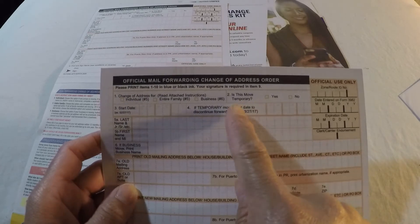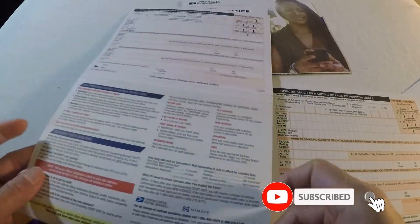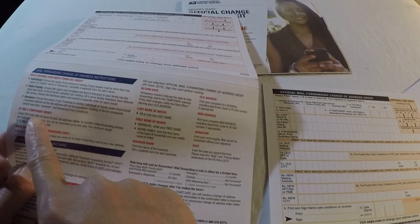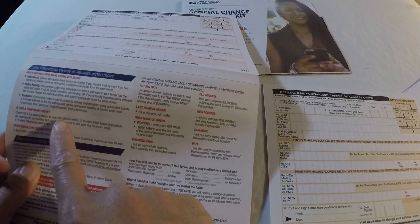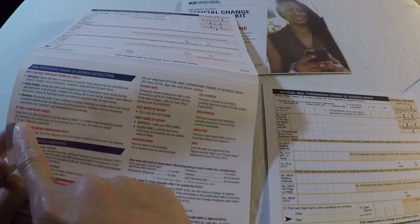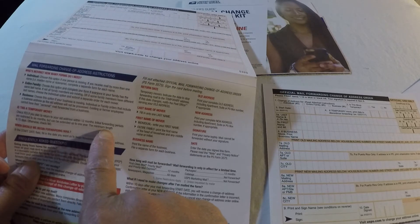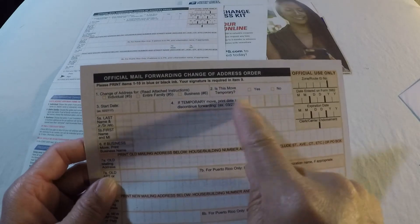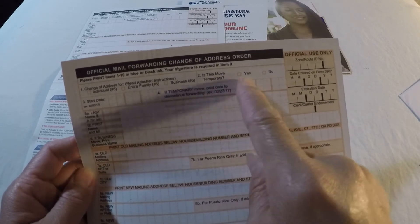Another thing to pay attention to: whether your move is temporary or permanent. Check 'yes' if you plan to return to your old address within 12 months. Initially, forwarding periods are restricted to six months but can be extended up to one year. The minimum length is 15 days. Otherwise, check 'no' if you are staying permanently at the new address. Be careful what you're checking here.